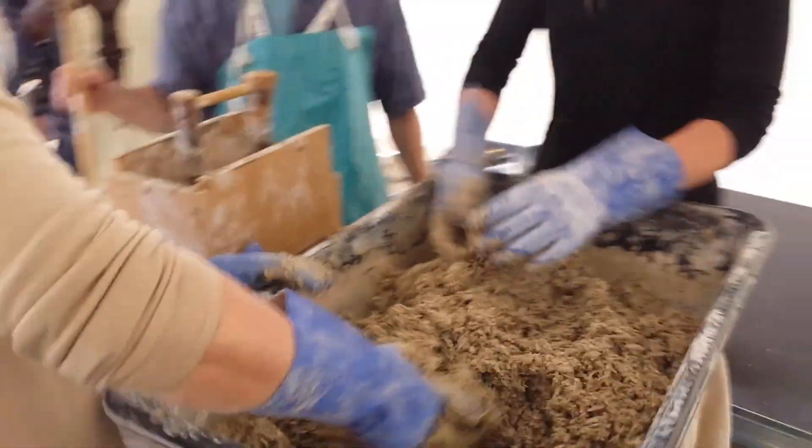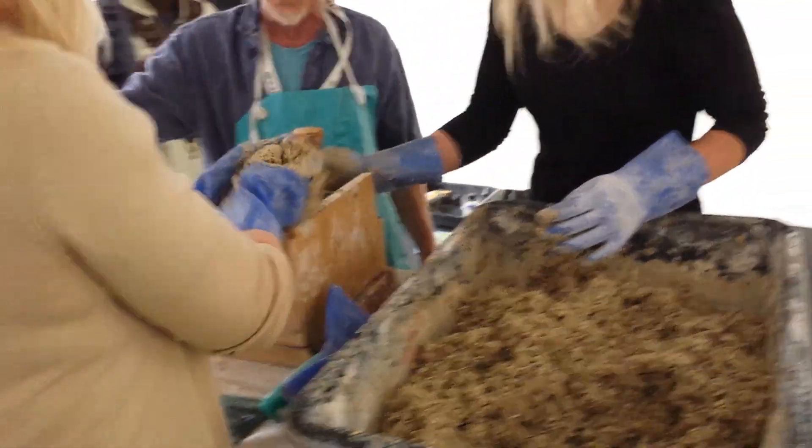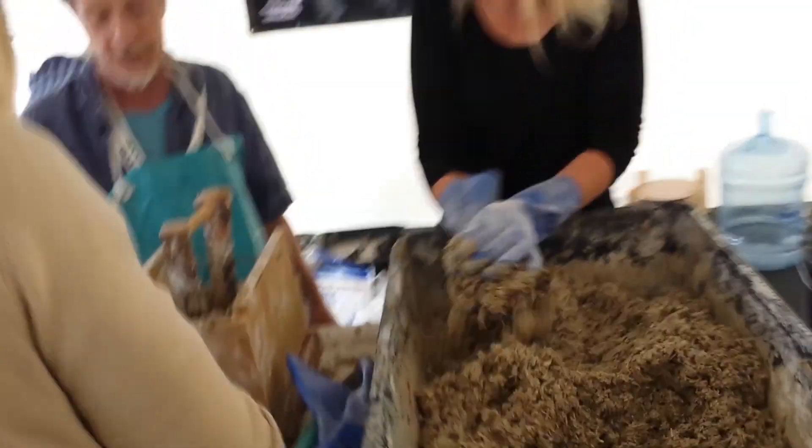We have a little more — not much fancier tools than this on site, but a little bit fancier.